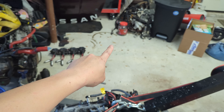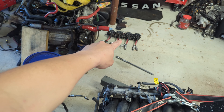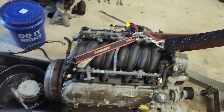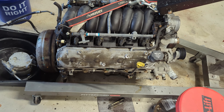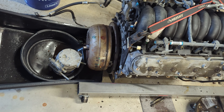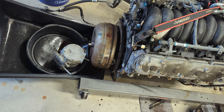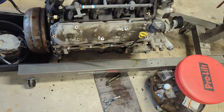Over there I've got my coil packs, and that starter is actually for the VQ. My goal is to get the flex plate and the converter off, and then we should be good to start tearing down.